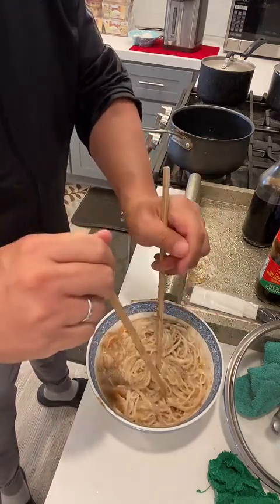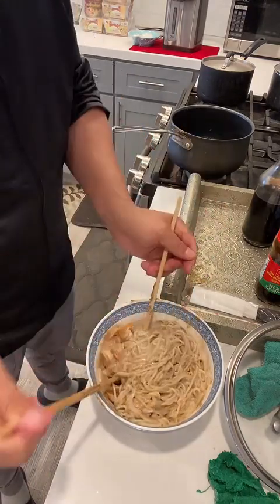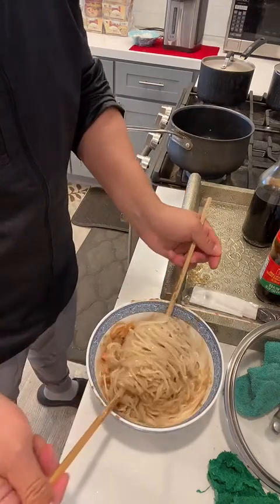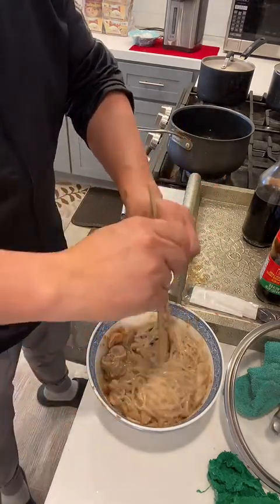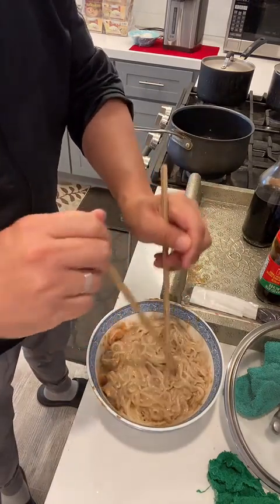It's almost ready. It looks so yummy! When I first cooked it I didn't put in too many noodles, but now after cooking the noodle looks like there's a lot.